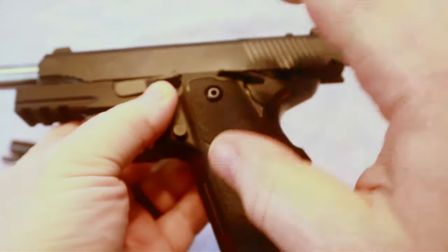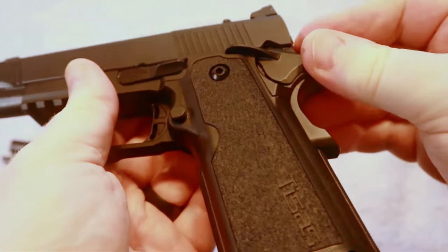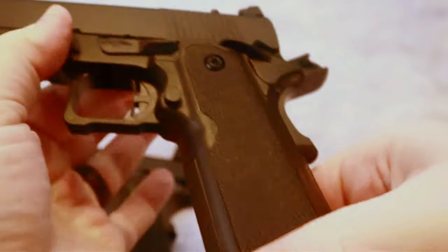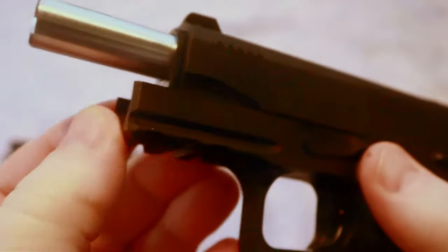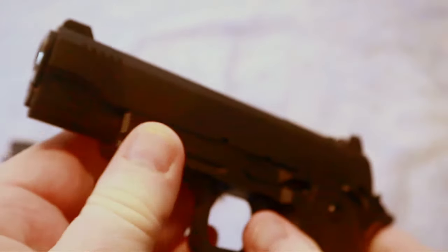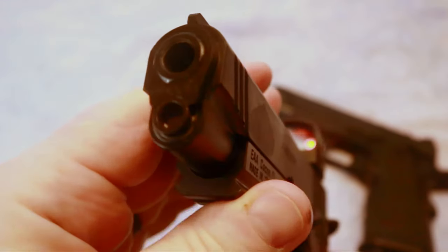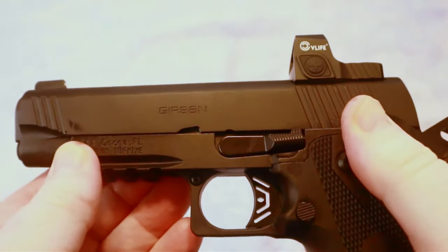The MAC-9, which is another version of the double stack that TSOS has — imported under the MAC-9 brand through SDS Imports — does have a little bit more of a pronounced magwell on that particular gun. On the TSOS, it does not have a full-length guide rod — it has the standard GI guide rod. The Gerson does have the full-length guide rod. As far as what I prefer, it's six of one, half a dozen of the other — both function the same in my opinion, but everyone has a preference.